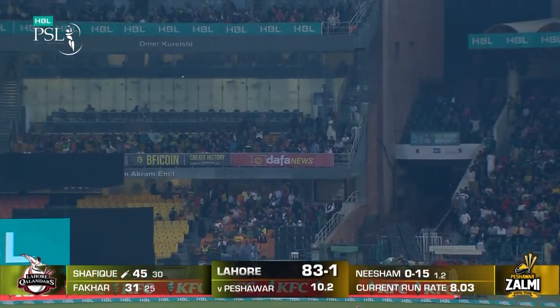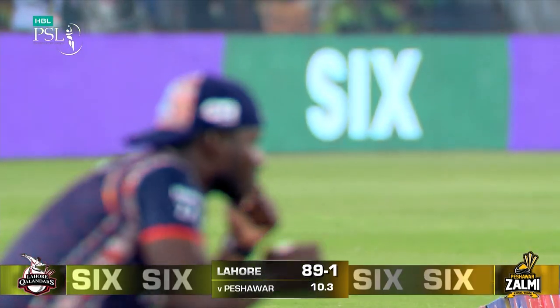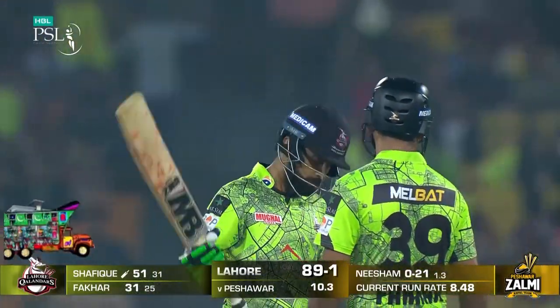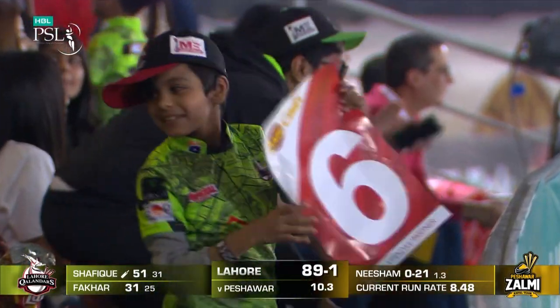Clever, really clever indeed. Inside the circle is the man at fine leg, and that gets taken away for six. Sixth half century in his T20 career for Abdullah Shafiq, and this one has been really special.